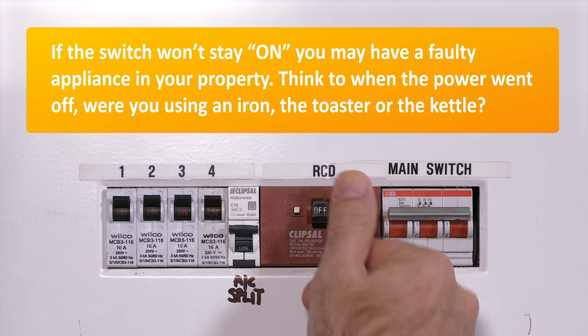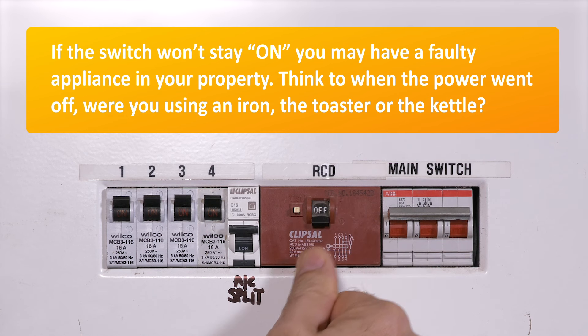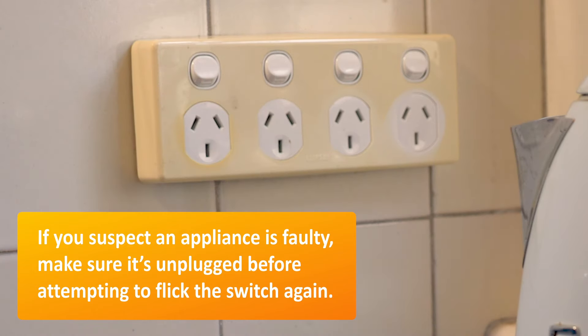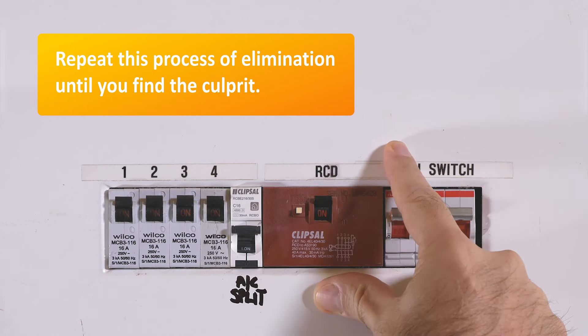If the switch won't stay on, you may have a faulty appliance in your property. Think to when the power went off — were you using an iron, the toaster or the kettle? If you suspect an appliance is faulty, make sure it's unplugged before attempting to flick the switch again. Repeat this process of elimination until you find the culprit.